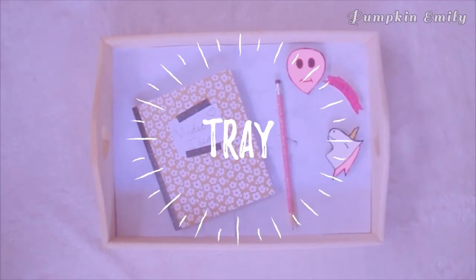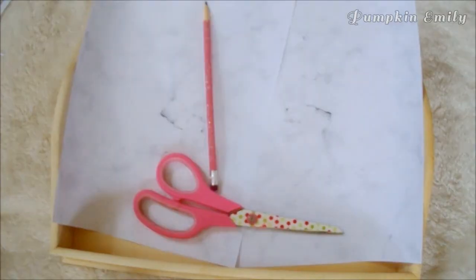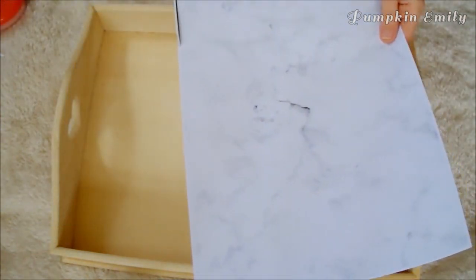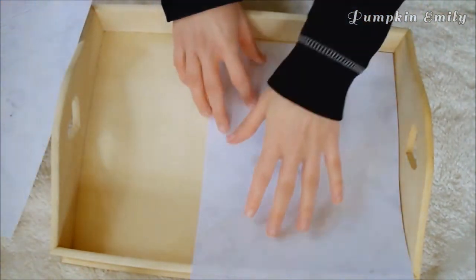For the last idea I'm going to show you this tray idea. What you will need is a tray, one or more pieces of marble paper depending on the size of your tray — I used two pieces. You will also need scissors, a pencil, tape, and a ruler. If you want, you can also paint the tray any color you want. The first thing you want to do is cut the extra non-marble paper off and make sure you keep the size of the paper even.